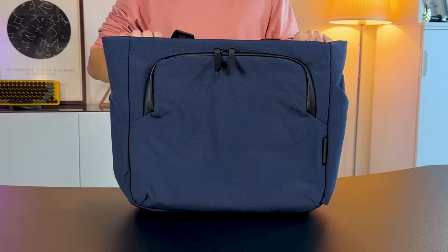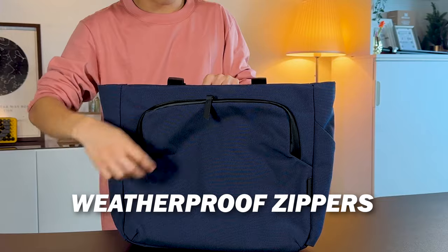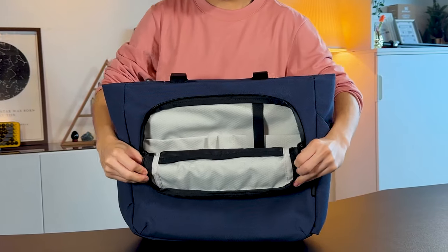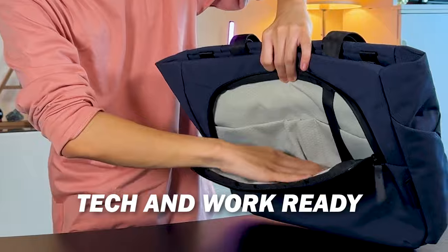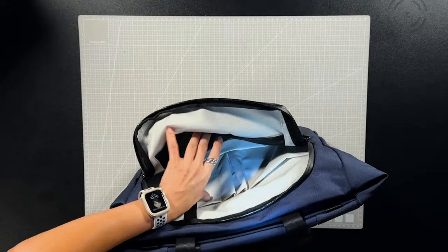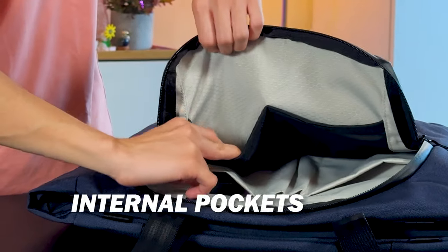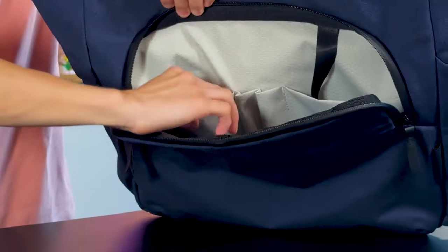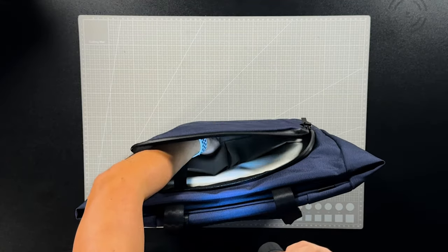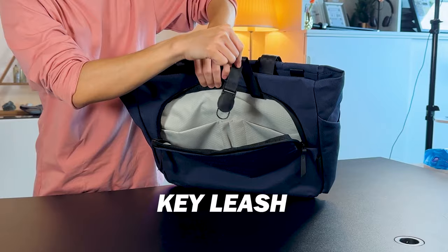The front compartment has durable weatherproof zippers. I really like this space — it's designed to be tech and work ready with all the compartments you need and plenty of organisation: pockets for general items, pen slots, a generous middle space big enough to fit magazines, and a key leash.